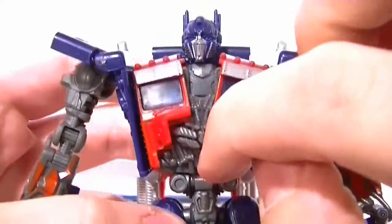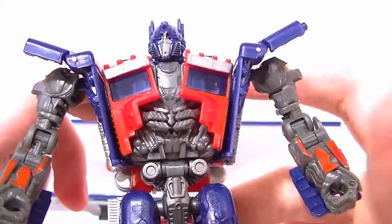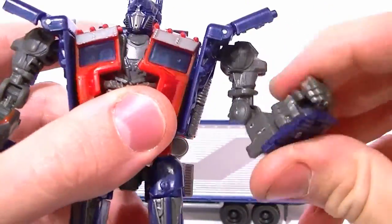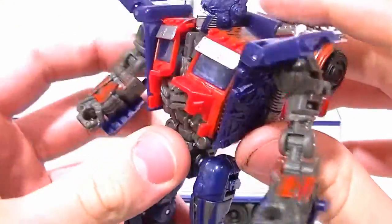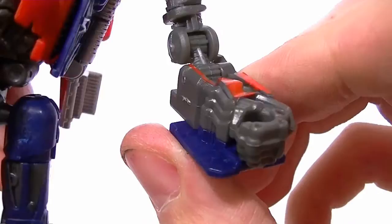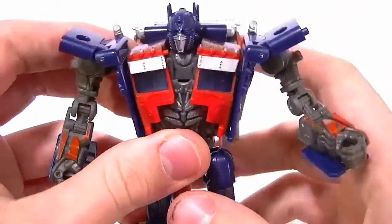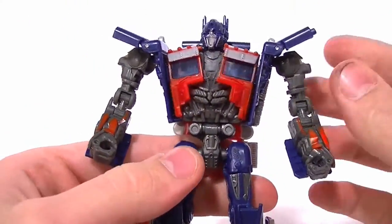The chest has the new sculpt work from the third movie — it's definitely based on the Dark of the Moon deluxe mold. The shoulders have full range of motion with a ball joint, bicep swivel, and double-jointed elbows. No wrist articulation, but it's not entirely necessary. He's got sculpted fingers and an open hand for Mech Tech, plus another Mech Tech port on the side. He also has two ports that carry over from vehicle mode. The red paint is where it's supposed to be, which is a nice touch.